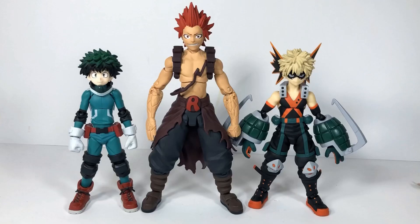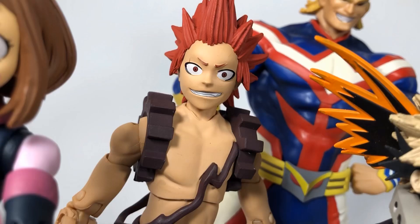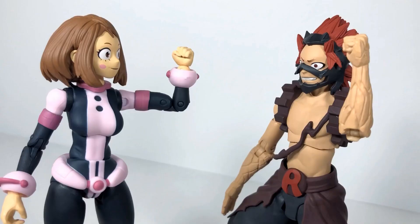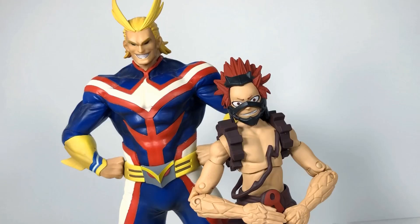And here he is with my figmas. Kind, brave, and passionate, Kirishima is an important part of Class 1A. He's a positive influence because he tries to live life without regrets — like a true hero. Something to aim for.